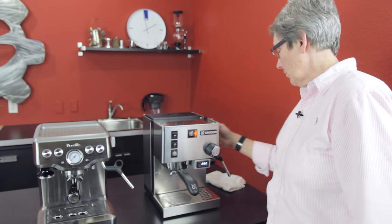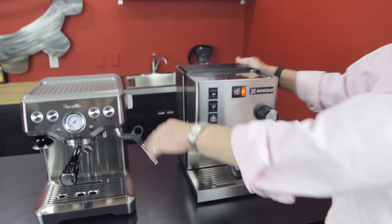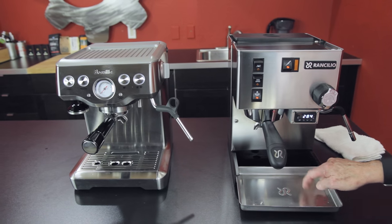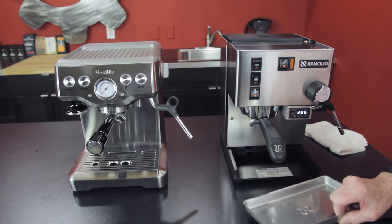Stainless steel casing all around — this is a really heavy machine because it's solid steel versus the clad. One of the cons on this machine is a small drip tray with no baffles. I've spilled it on myself many times.